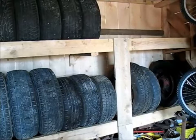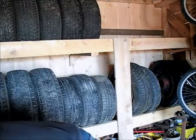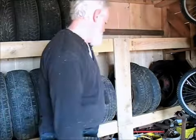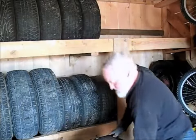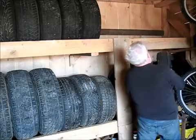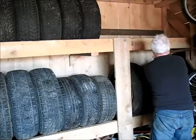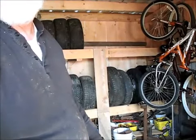I might need those spoke wheels on a hot rod one day, but I don't need them today. It's good to have them in a place where I can keep them out of the weather and get to them if I want, but I won't need to drag them out anytime soon. About all that's left is these SUV tires — they're not very heavy and they're on aluminum rims, so they're pretty lightweight. I'll throw them right up on the top rack.